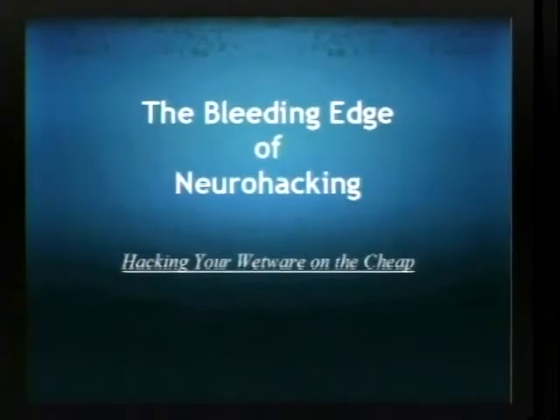I'm Ed. My talk today is on neurohacking, but particularly I'm going to be talking about a way to hack a $50 toy to get pretty much medical-grade EEG data.